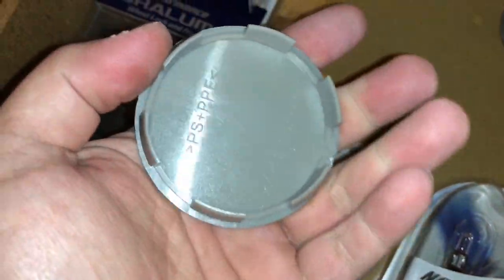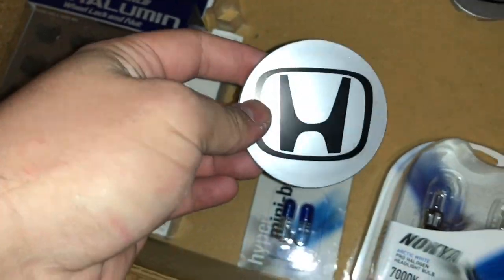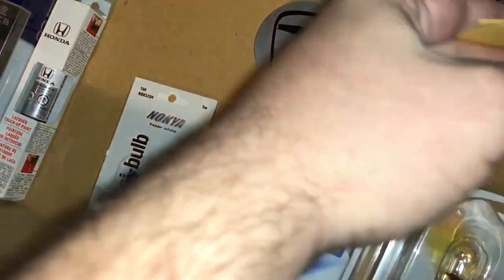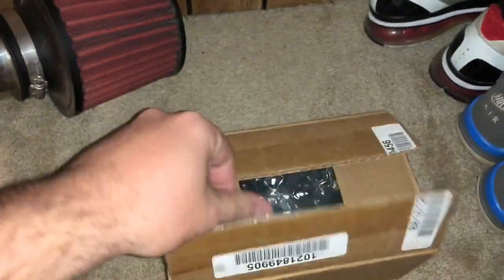These are the center caps I bought. You have to mill down the middle part here to clear the cap and clear the axle. In here are the taillight covers - the little tint for the tail lights. I also got the OEM Honda clutch master cylinder.